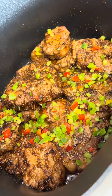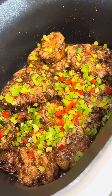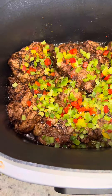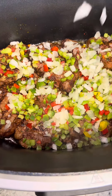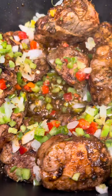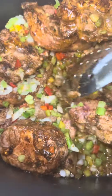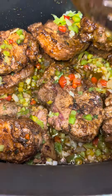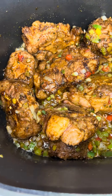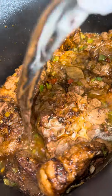Once your meat is browned on each side, we're going to add our bell peppers first, then I'm gonna add my onions. Mix it up well and let that meat brown and let those veggies brown — y'all, this is your key to a good gravy. I also added a little flour, just a tad bit, so I can make a nice little gravy. And now I'm just gonna add three bottles of water.